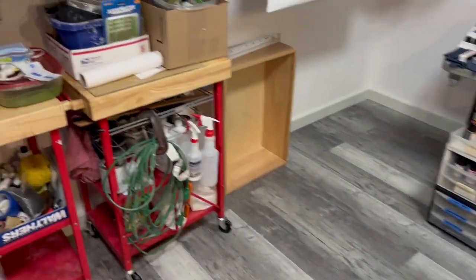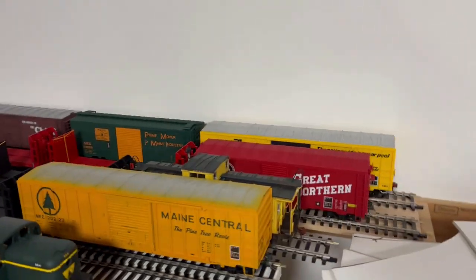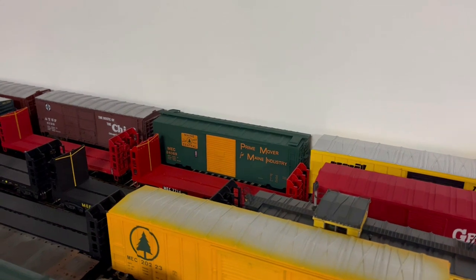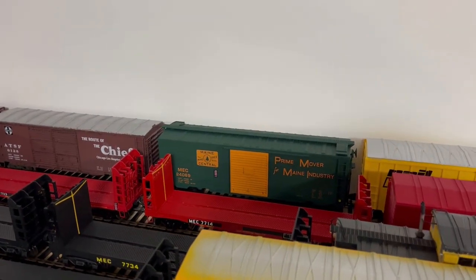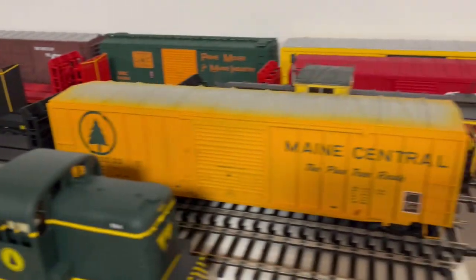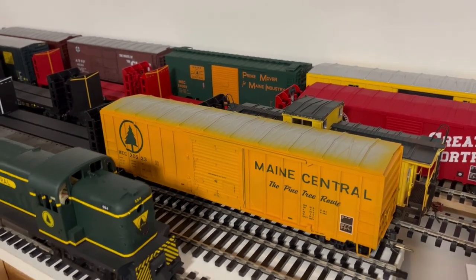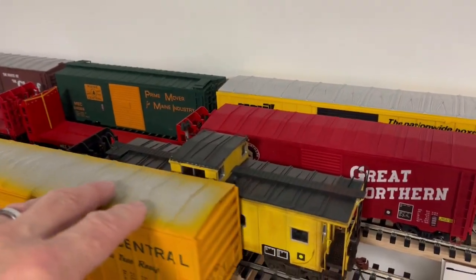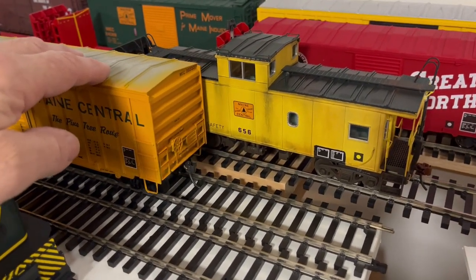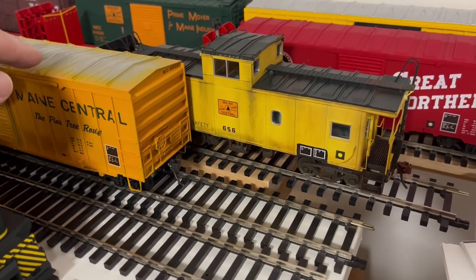So we'll do another quick look up here because not only have I done those, I've done most of these. A few are pre-painted — that Prime Mover from Main Industry is pre-painted — but the 50-foot FMC boxcars are all painted by me and decalled. I got the 656 here which was from Atlas, it came that way, so I just added additional detail and weathering to it.